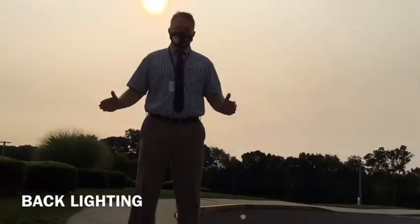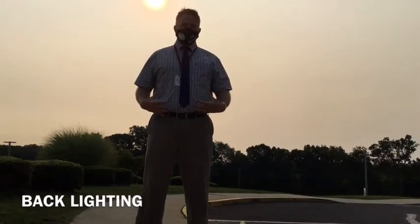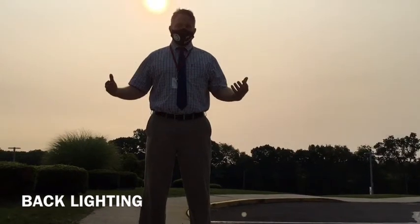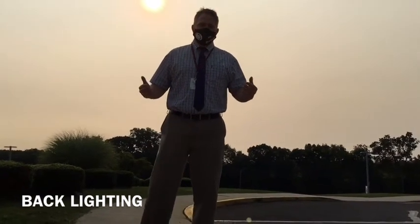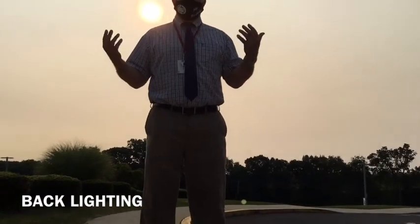This is back lighting. It's a very dramatic shot — my body's completely in shadow, silhouetted out. Very dramatic, very ominous. It can be used in horror shots and suspense shots.